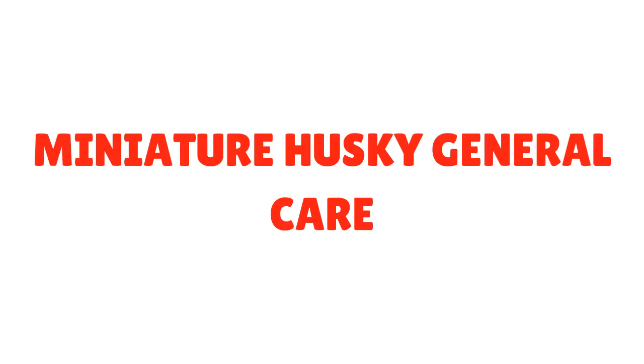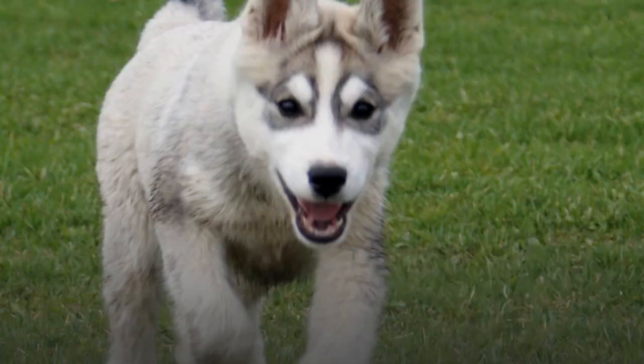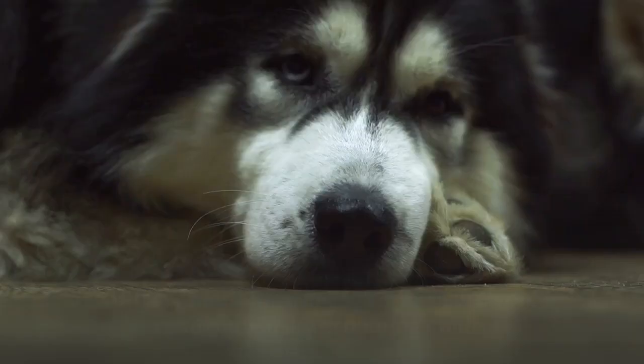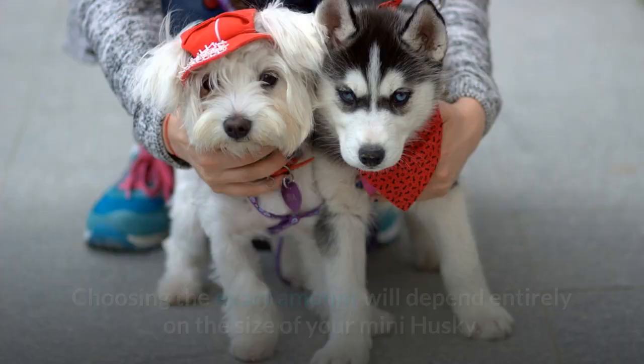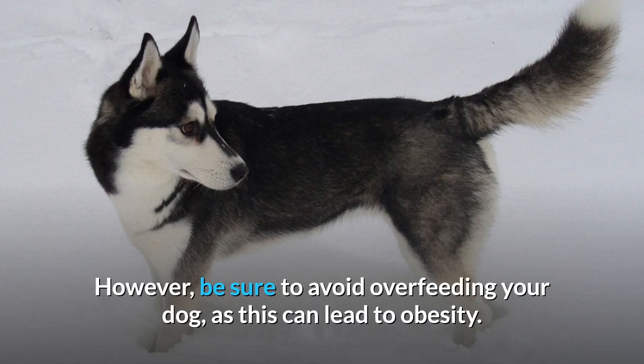Miniature Husky General Care. The miniature Husky will need a level of general care each day. You should make sure to keep on top of the grooming needs of your mini pup. Generally, Huskies need grooming at least twice a week, but for more information make sure you read our Husky Grooming Guide. You'll need to feed your Mini Husky a high quality food. Choosing the exact amount will depend entirely on the size of your Mini Husky. If in doubt, your vet will give the best advice. However, be sure to avoid overfeeding your dog, as this can lead to obesity.